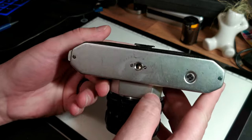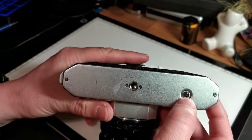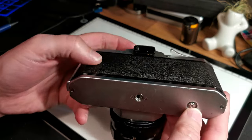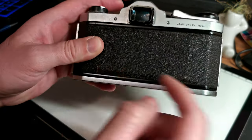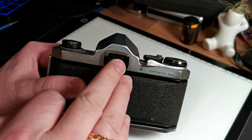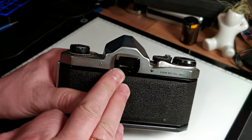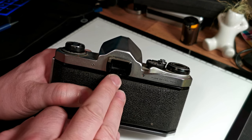On the bottom of the camera we have a recess mount for a tripod, and a little release button. When we're done with our film and want to wind it back into the canister, we need to press this first to release the film off the sprockets. Here we have the viewfinder, and being an SLR it means we're actually looking through the lens. There is a mechanism for helping you focus, but I'll talk more about that in a different video.